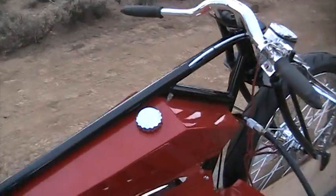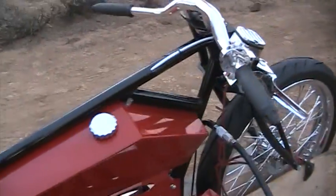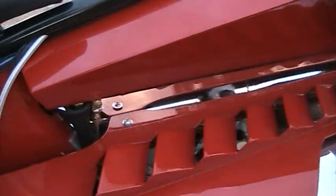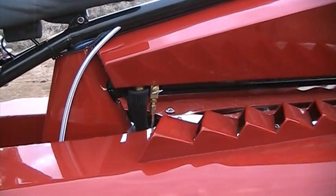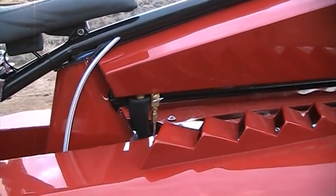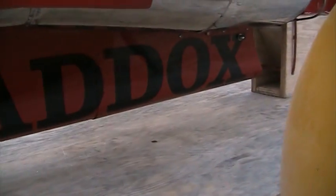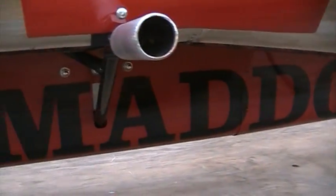It has a four-gallon tank on it. You have air vents here — you have to vent them really well. It's got twin spark plugs down inside. You can't really see them, but it's got fuel lines — two fuel lines coming out with a needle adjustment on it for dialing in your idle. Down underneath where you can see 'Maddox,' it's got all the batteries and fuel pumps, a couple of fuel pumps and miscellaneous stuff under there. It's all packed in real tight.